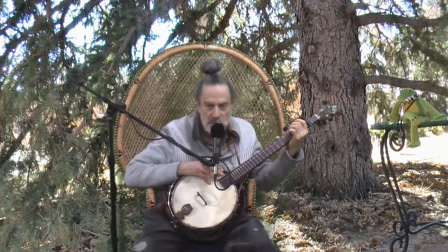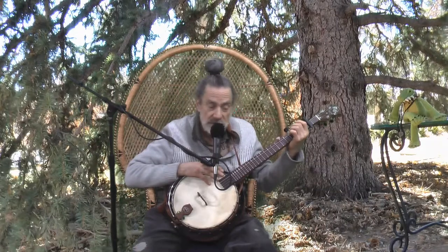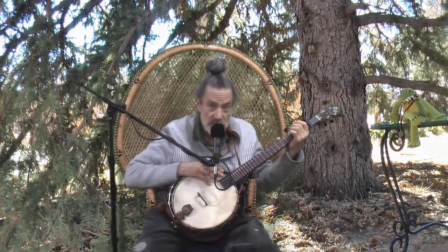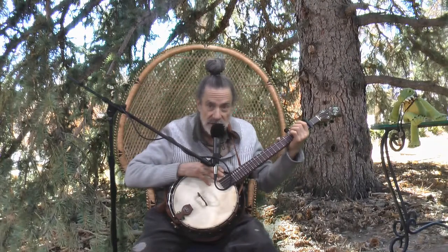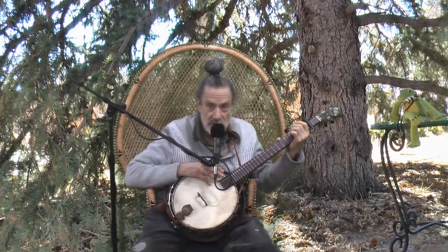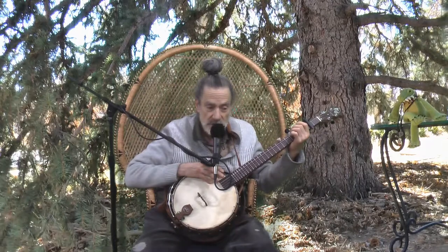Hi there. I'm Clive Barnsley. I wanted to talk to you all about these capos. I have videos on eBay, and I guess they're kind of long and I don't know if people are seeing them, because I'm getting questions about what they can and can't do. So I'm going to do a little demonstration.